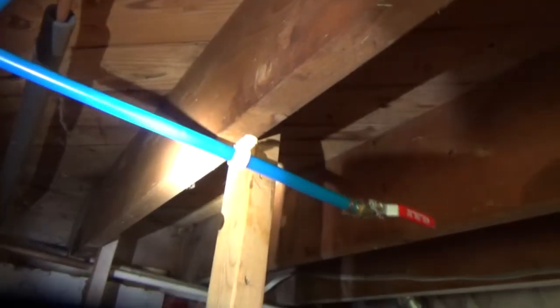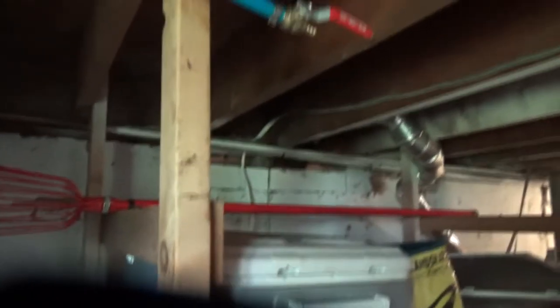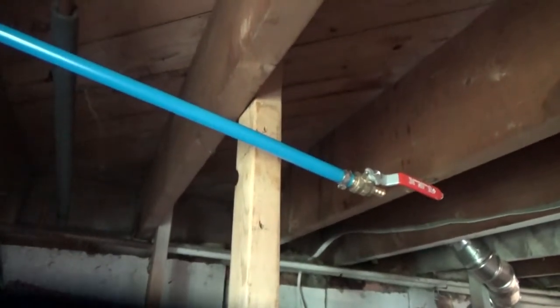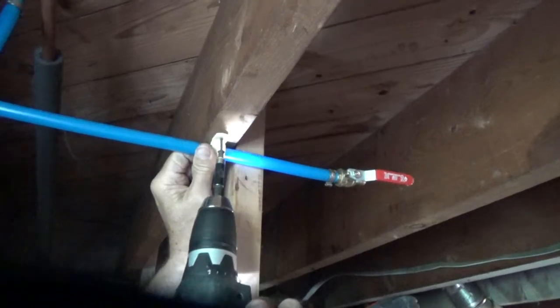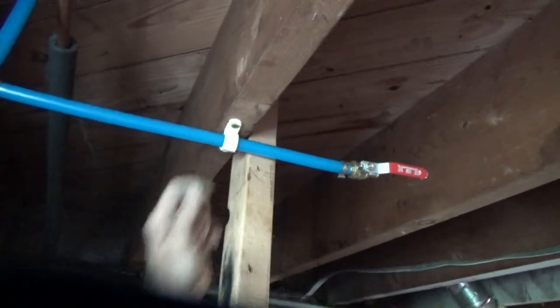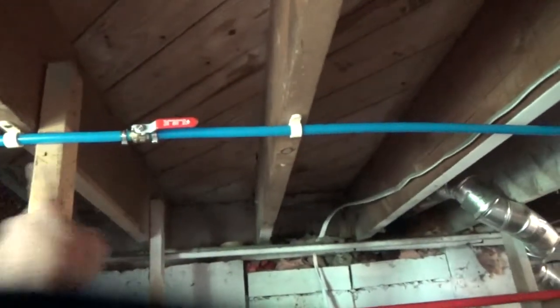It just spreads and goes over the pipe. You don't want to use metal on PEX, or the slide. I like to put a clamp on each side of a shut off or a fitting, and then you can go every other joist.